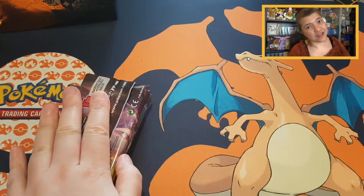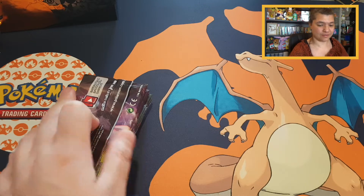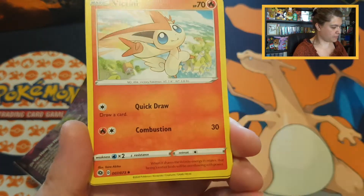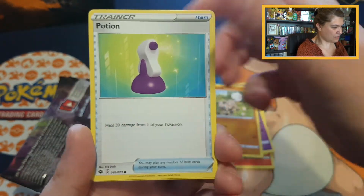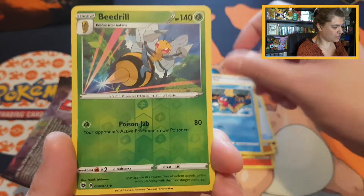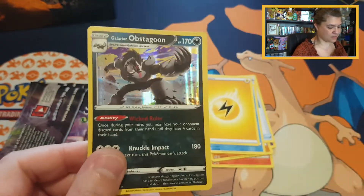We've trimmed all the booster packs. If we pull something nice I'll give an additional extra code card as well. Let's start with Guardafore — starting three from the back. Pulling Victini, Machoke, Kabu, Hatenna, Rockruff, Potion, Poke Ball, Carvanha. Our reverse is a beautiful uncommon Beedrill, and starting off with a holo Obstagoon.